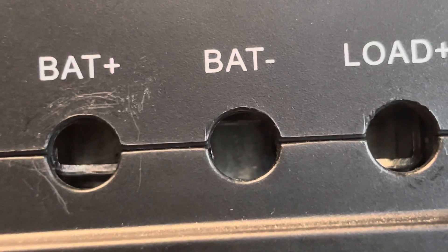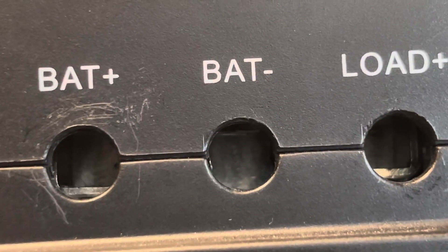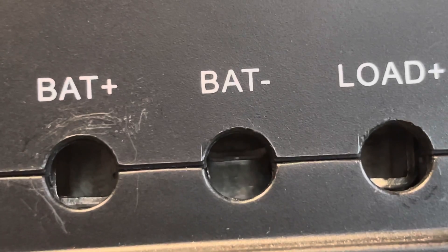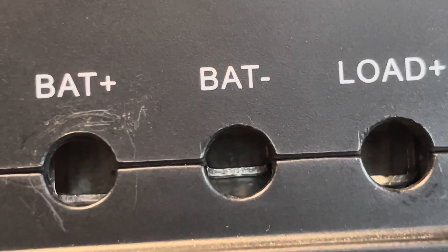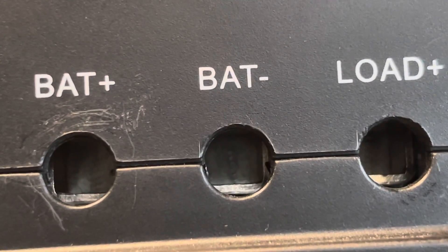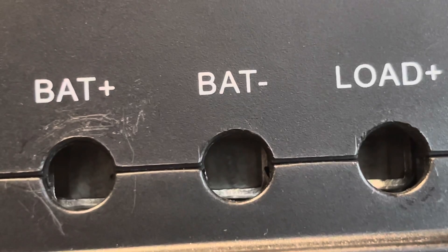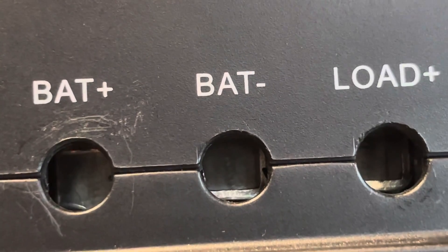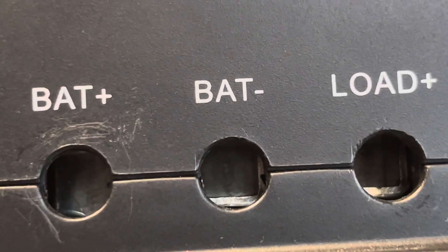Most people put the cables in while the terminals are up, and then lower the terminals down onto the bare wire, and then think that it's secure in place. But in actuality, you should put the cables in while the terminals are down, and then raise them up. The connections are actually up and not down.